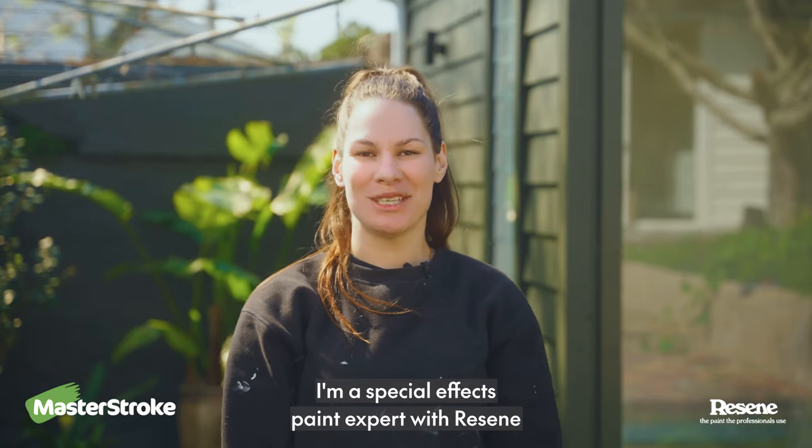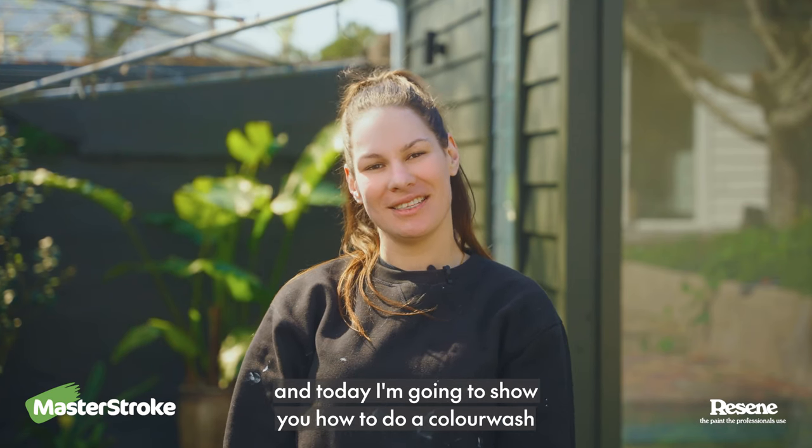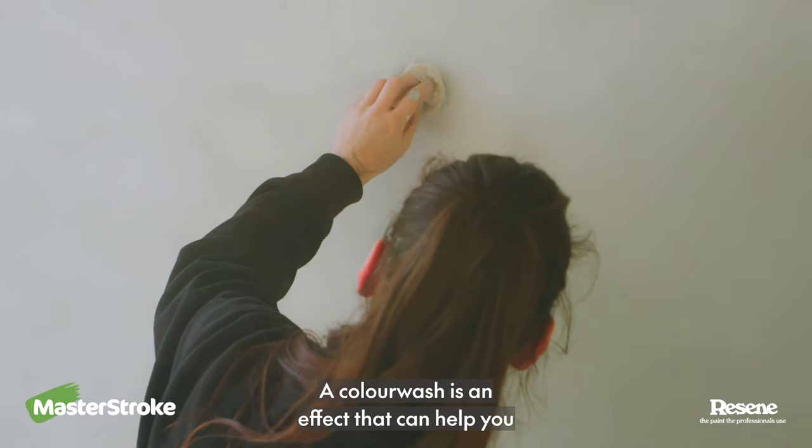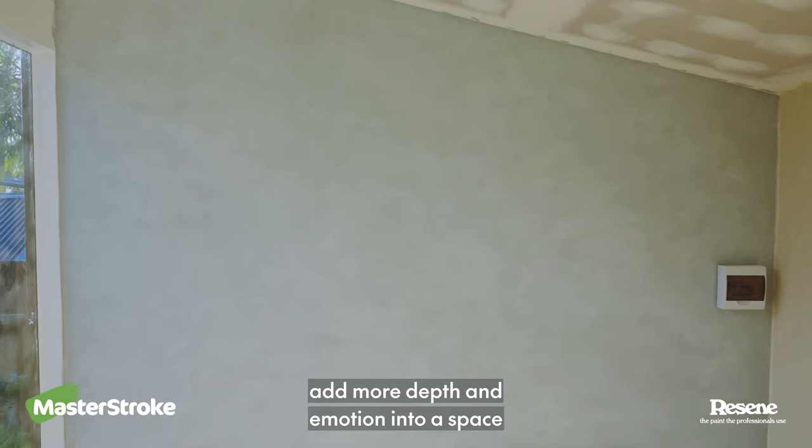Hi, I'm Adriana. I'm a special effects paint expert with Resene, and today I'm going to show you how to do a color wash. A color wash is an effect that can help you add more depth and emotion into a space.